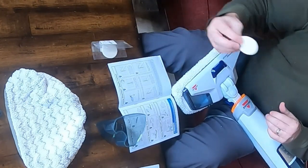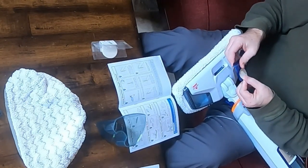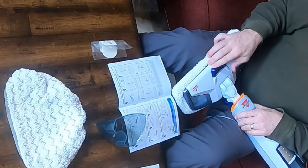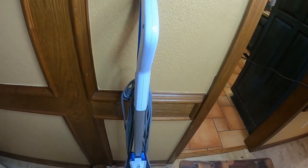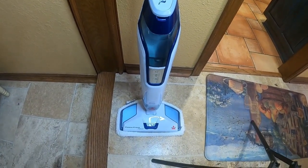Next you just install the base to the base unit, and what you're seeing here is the fresh disc that you can insert — that way when the steam comes out you have a nice aroma. This is the steam mop in all its glory after I got it all put together and set up. These things are awesome.